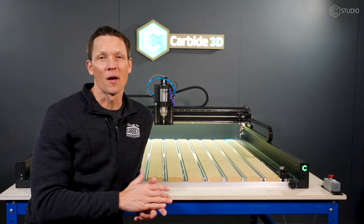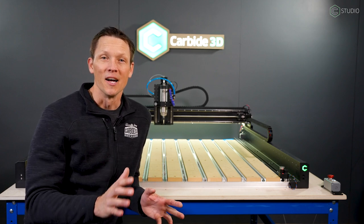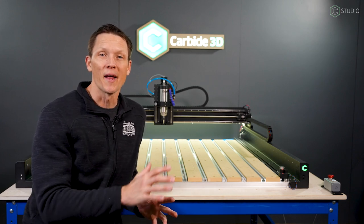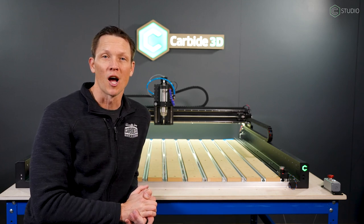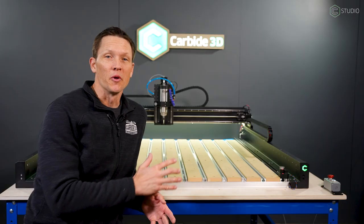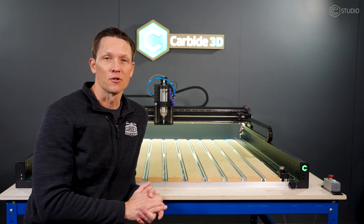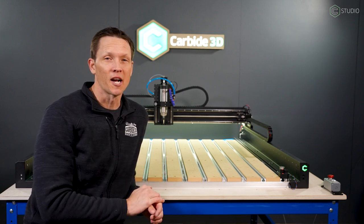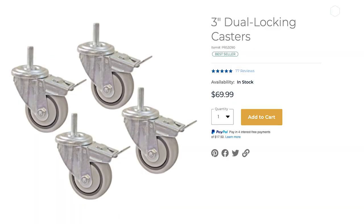Next up: mobility. If your shop is anything like mine, the ability to configure it for the project at hand is critical. With the 4x4 or 4x2 format of the Shapeoko 5 Pro, you're going to want access to four sides of the machine and you're definitely going to want to be able to move it out into the middle of your shop and index some plywood through for larger projects. The heavy-duty capability of these machines comes at a cost, and that is weight. So you want to make sure whatever casters you buy are high quality. The Craig casters are high quality, they're meant for this system, and their locks perform outstanding.